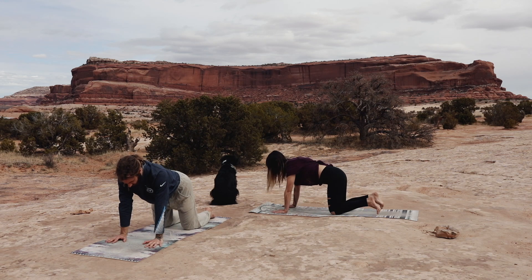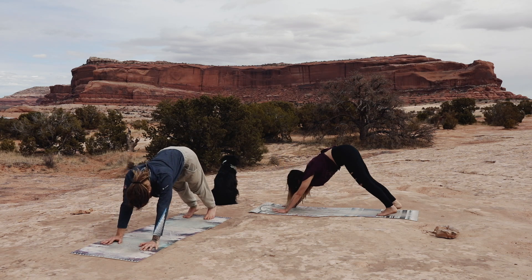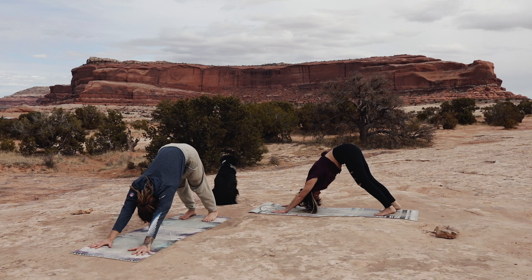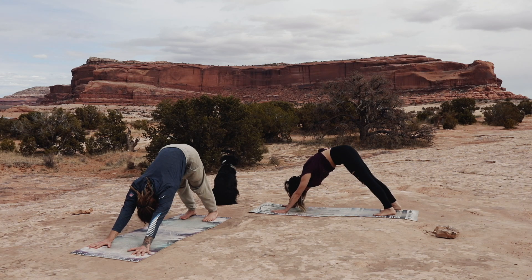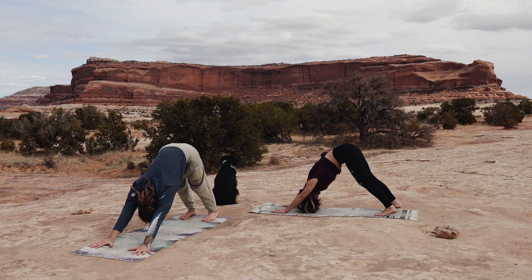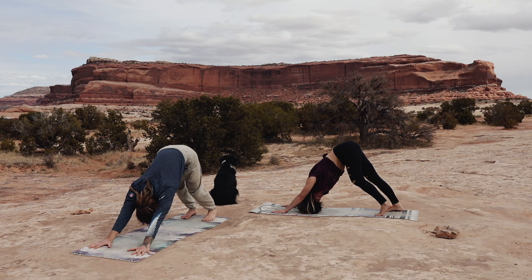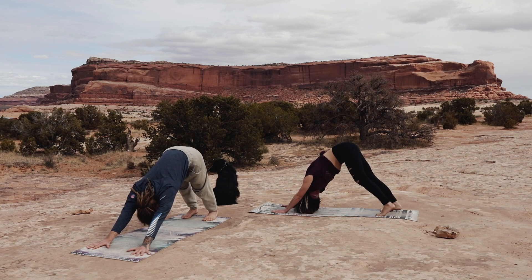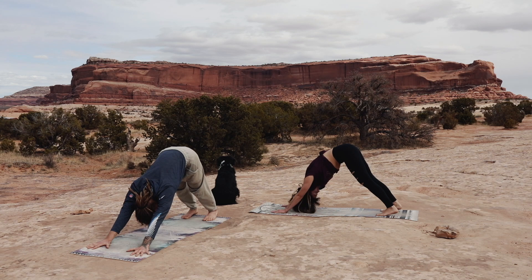Plant your hands onto your mat. Begin to curl your toes back and send your hips up towards the sky for our first downward-facing dog. Taking a few breaths in this shape, continuing to follow your prana, your breath, your life force, even in this inverted position. Maybe you walk your dog here a little bit — lifting one heel up, pressing the other down, shaking the hips from side to side. Maybe you shake your head yes, shake your head no, reminding yourself that you get to make the choices in your life.